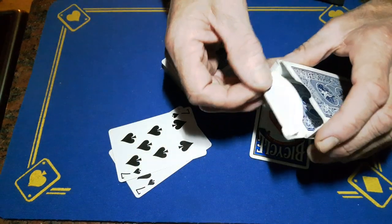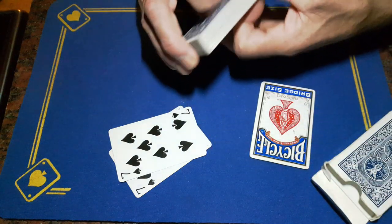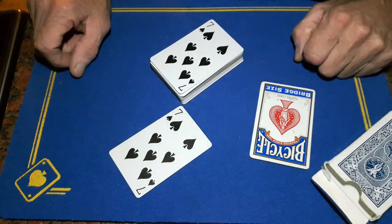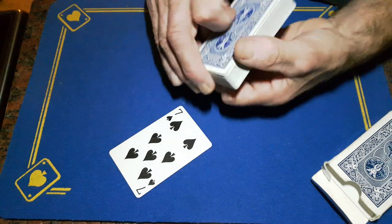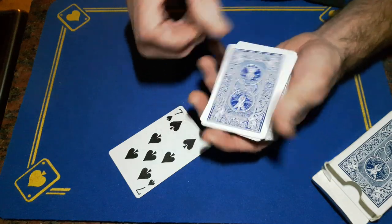You're going to have your top-of-the-box gaff card inside the box and a duplicate card. You're going to start out by putting one duplicate face up on the top of the deck, followed by the top-of-the-box gaff face down, remembering the orientation of the top of the box — it needs to be around the right way.